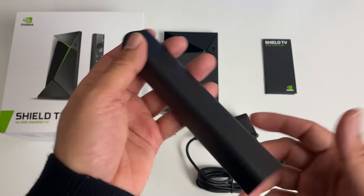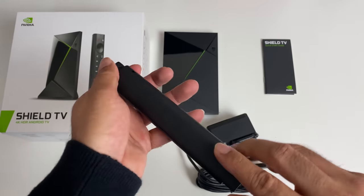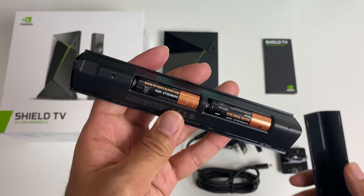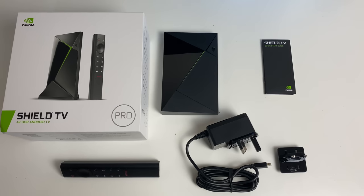Now the remote control is actually powered by two AA batteries and if you're wondering how to open the remote, you just slide downwards and there you go. The batteries are already installed ready to use and you actually get good quality Duracell batteries. Now I was quite surprised to see that no HDMI cable was included in the package.